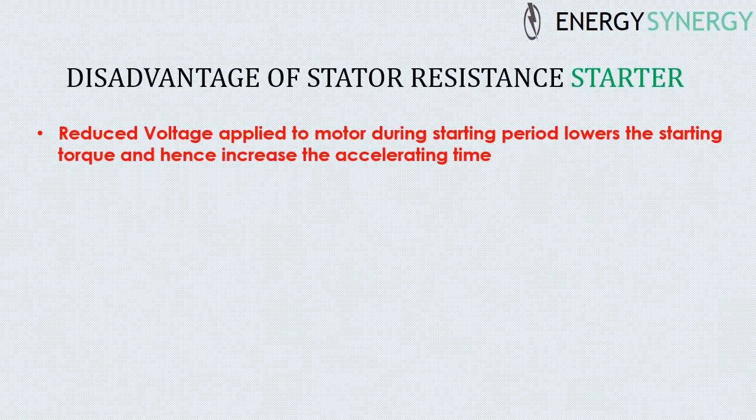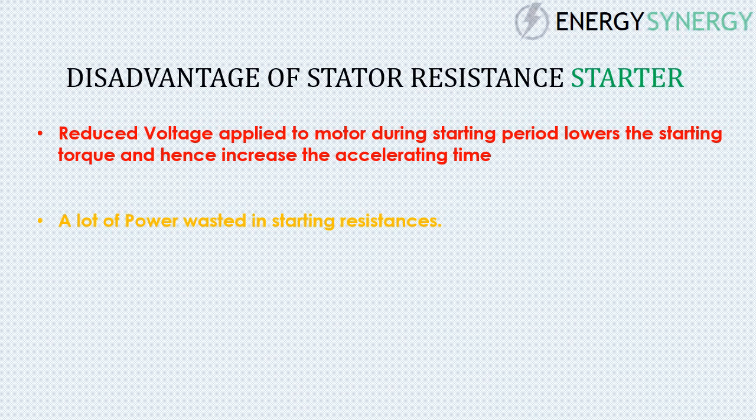Disadvantages of stator resistance starter: the reduced voltage applied to the motor during the starting period lowers the starting torque and hence increases the accelerating time. Also, a lot of power is wasted in the starting resistances.